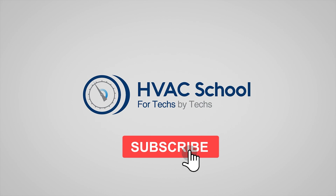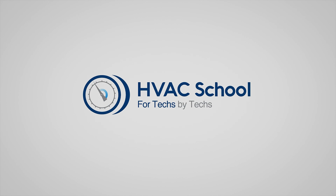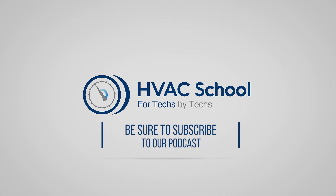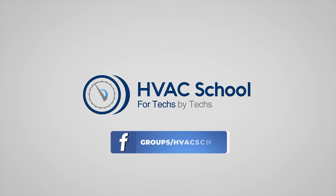Click the notifications bell to be notified when new videos come out. HVAC School is far more than a YouTube channel — you can find out more by going to hvacrschool.com, our website and hub for all content including tech tips, videos, and podcasts. You can subscribe to the podcast on any podcast app, and join our Facebook group if you want to weigh in on the conversation. Thanks again for watching.